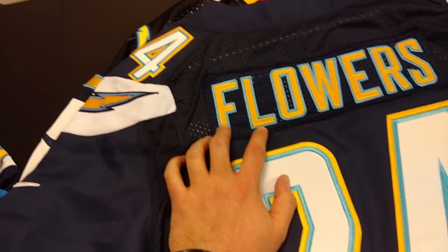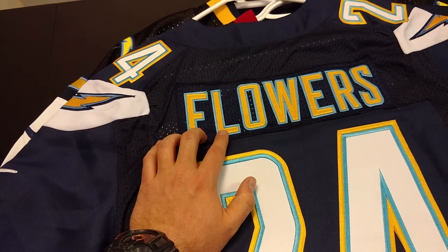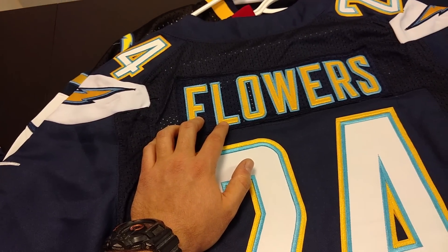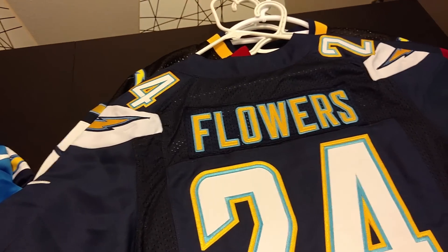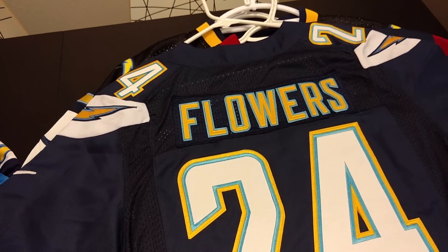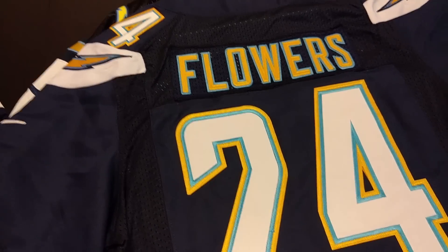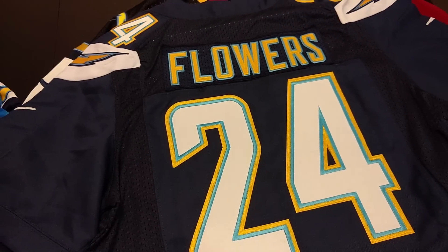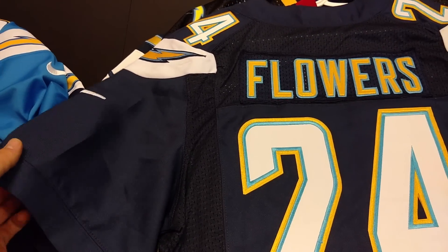One thing I'll say about the AliExpress ones though is that the Chargers recently switched to the gold name on the back, and AliExpress was really quick to update that. I bought my game day jersey from a real NFL shop and they didn't even have the newest jersey in stock — I got an older one. Even with these fakes, AliExpress is only selling the new style unless it says it's a throwback. When you order one, you're going to get the ones that look like what you'd buy in the shop — it's good quality control and good attention to detail.